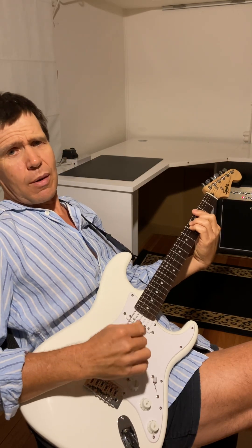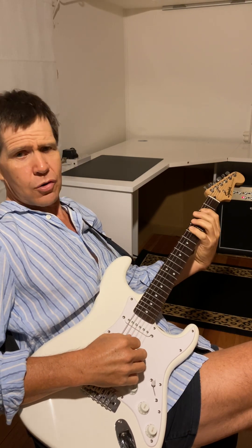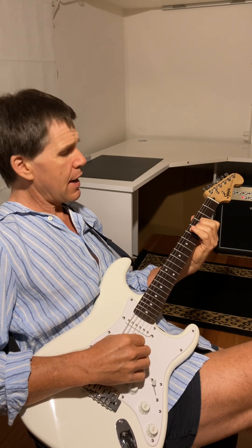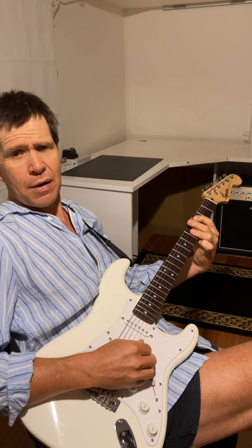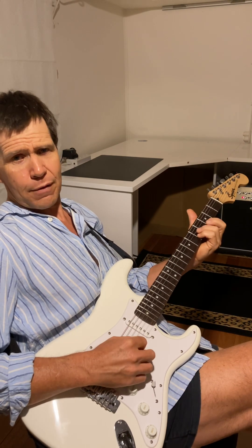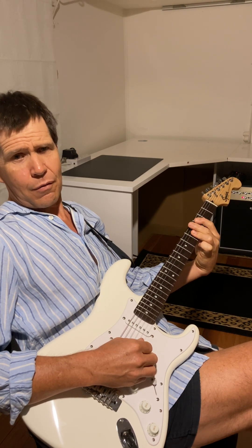There is always a question and the question is: what happens when I combine chords together? The Ionian 1-3-5 and the 4 chord which is a 4-6-8. If I take the F shape and I play 1-3-4-5-6-8 and go to the C shape, then I have used all of the notes in both of those chords. So the formula for adding the I chord to the IV chord is 1-3-4-5-6-8.